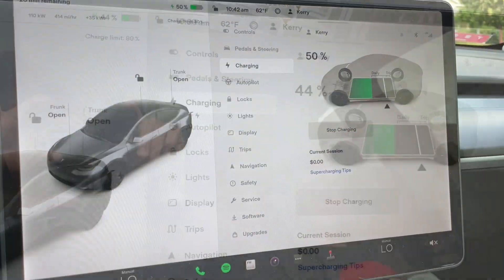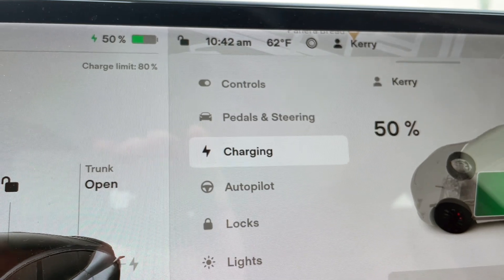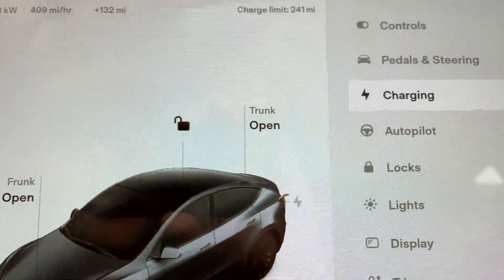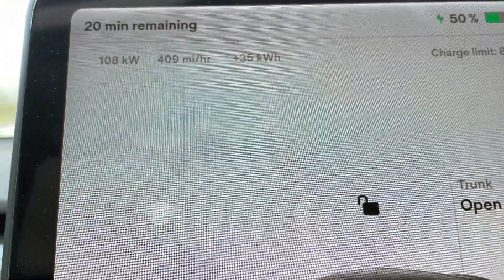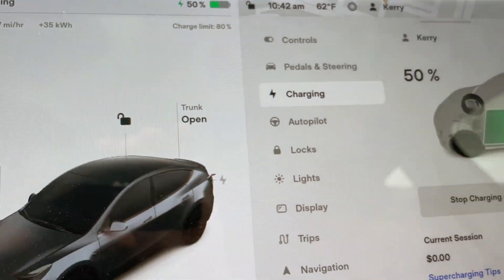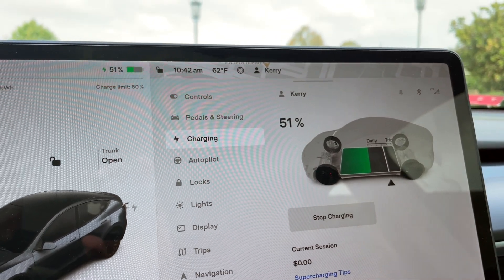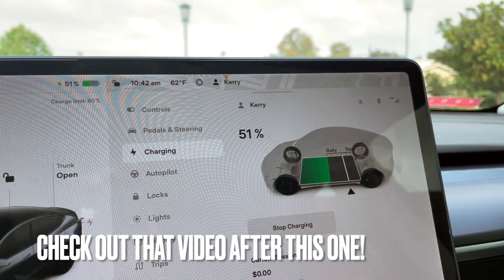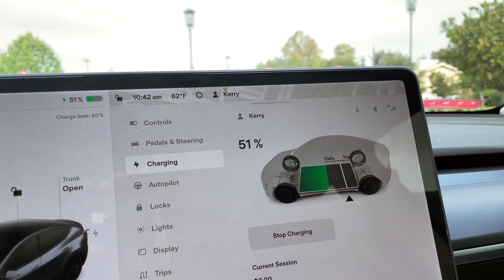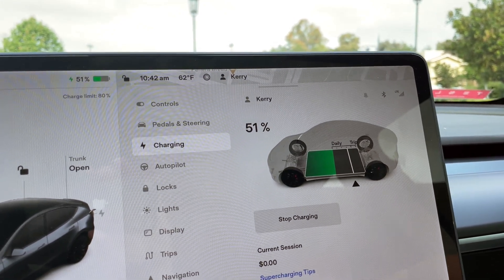We'll catch you back here at 50%. We are now at 50% state of charge — 10:42 in the morning, about 12 minutes in. That's 148 miles, and we're tapering down now at 108 kilowatts. The battery was as warm as we could make it, preconditioning for about an hour driving around town. At the moment, we are four minutes away from taking longer than our SR+, though that battery is a lot smaller.